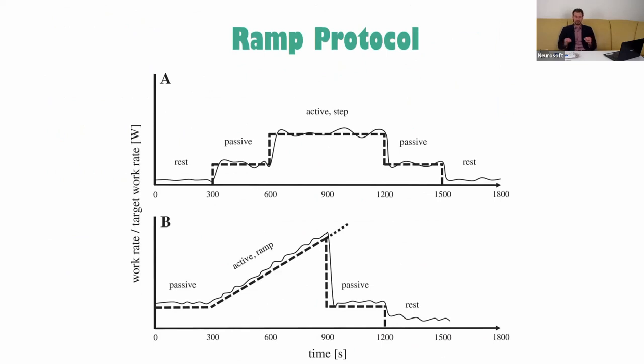RAMP is the most efficient exercise protocol and is mostly used during the cardiopulmonary exercise test. The RAMP protocol assumes a more linear increase of workload. This is very important because it takes patients more than one minute to increase oxygen consumption in accordance with a new workload level.